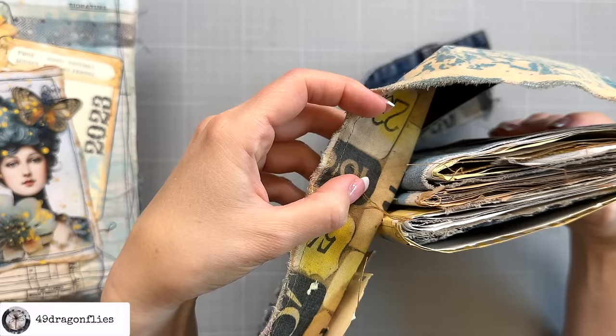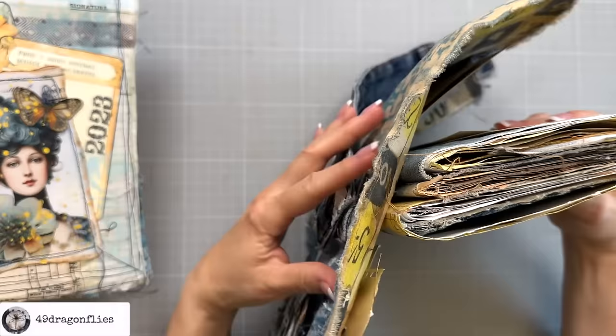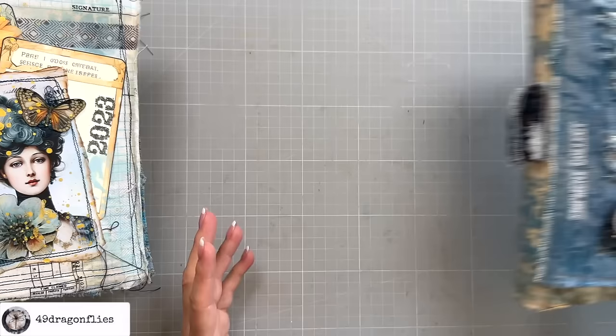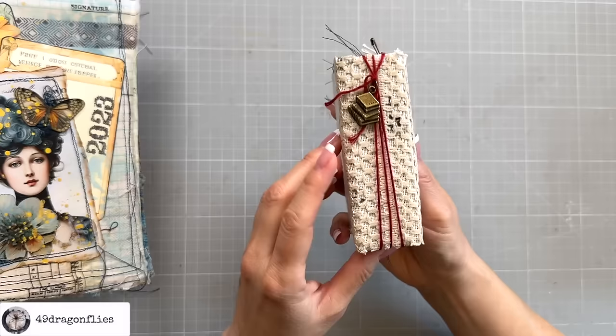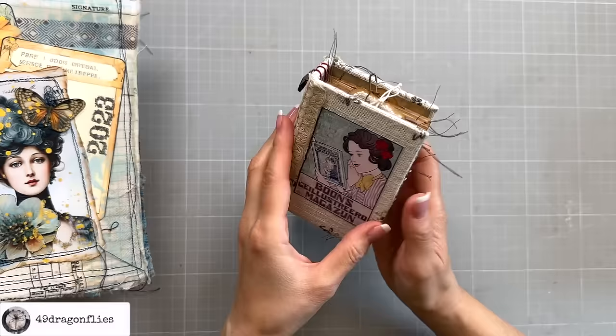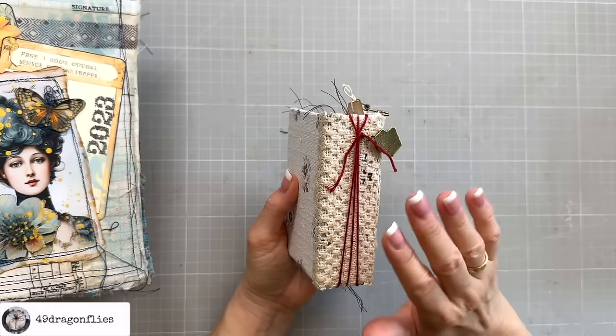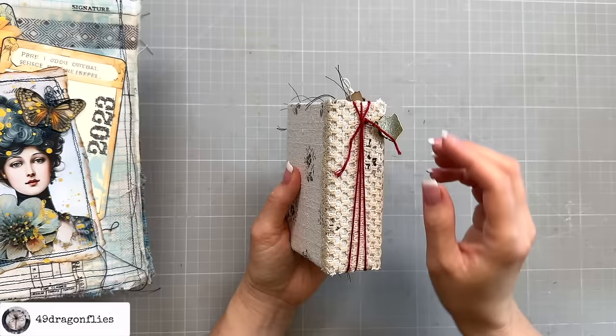You can also do a hidden spine binding, meaning that you do not see the stitches or the binding on the outside of your cover. In this case, you would first sew the signatures onto the inside of your cover — through the inside fabric, which also has a layer of a paper bag in between — and then add the fabric layer for the outside cover. There are, of course, many more kinds of bindings. A very beginner-friendly binding is this no-sew binding using embroidery thread. I have three signatures, and instead of stitching them through the cover, they're simply put around the signatures and bound together.